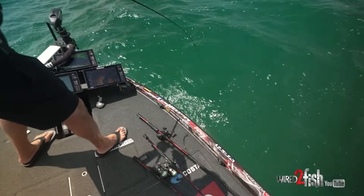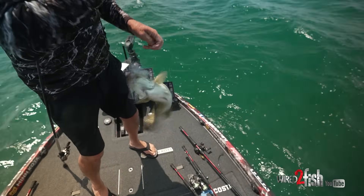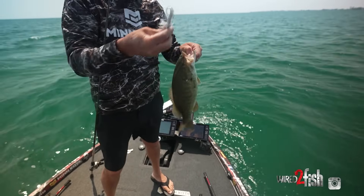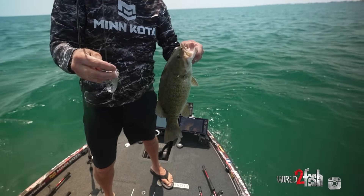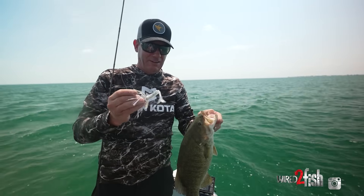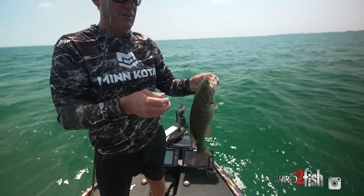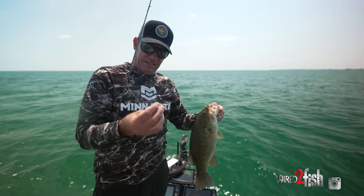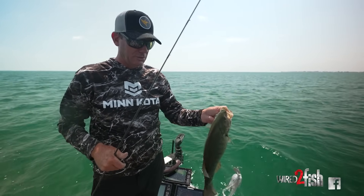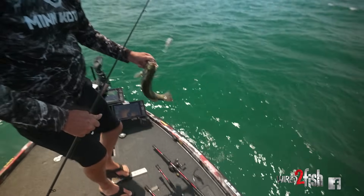I made a color change on my Thunder Cricket to something a little more natural — went to this Blue Glimmer blue. It's a little subtler but I still have that bright Carolina Chrome trailer on there. Three or four fish came up and I just got one. With this wind and sun, it looks very natural to them. They come up — I'm reeling it just two to three feet below the surface in 13 feet of water — and they just hammer it.